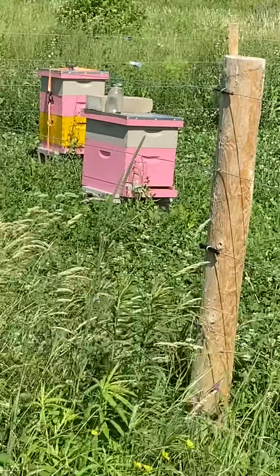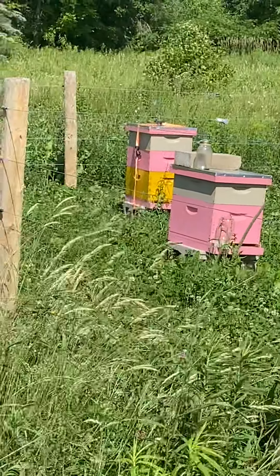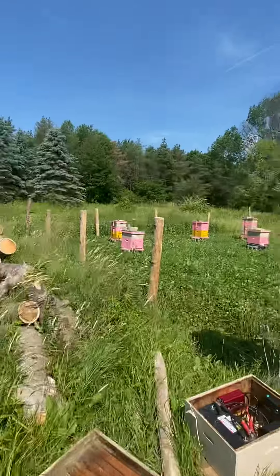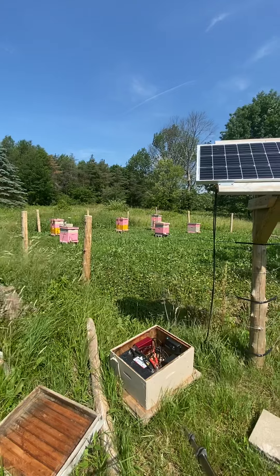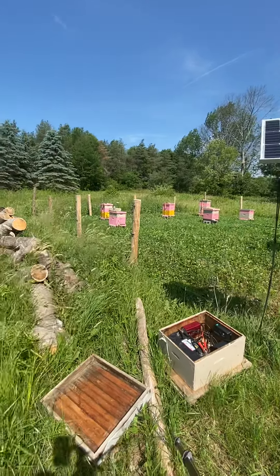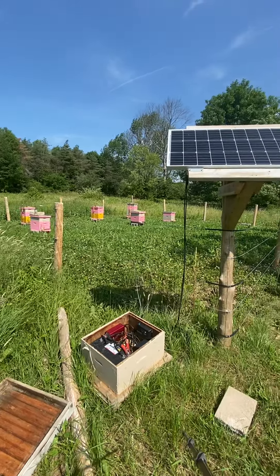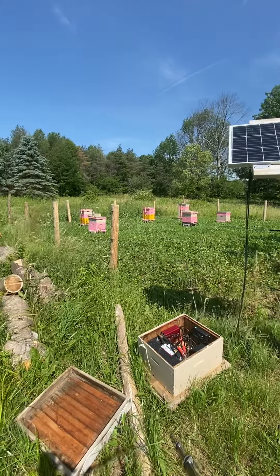This hive here was a package. This year the package has gone queenless. We introduced a queen cell from a local apiary last week, so we're going to get in there and see if we can spot her — probably not mated yet. We're looking around the 4th of July for her to get mated, hopefully come back and start doing her thing. So we're going to get in and see what they look like — here we go.